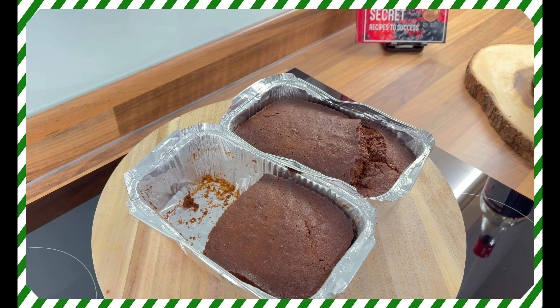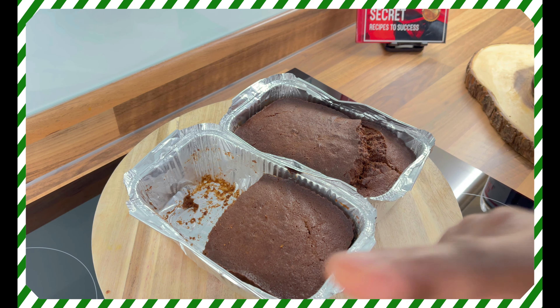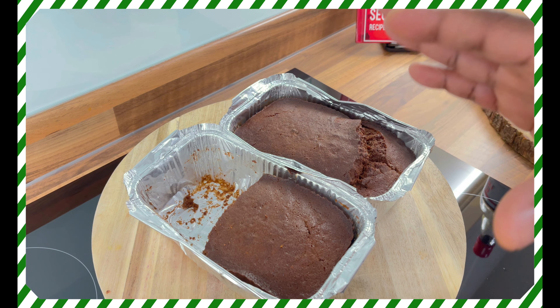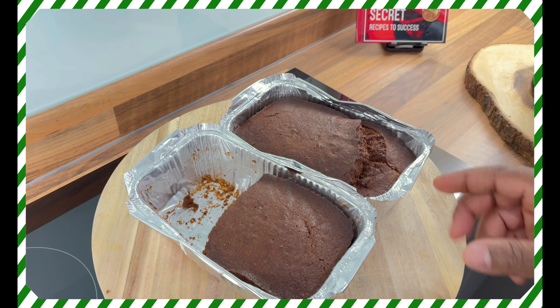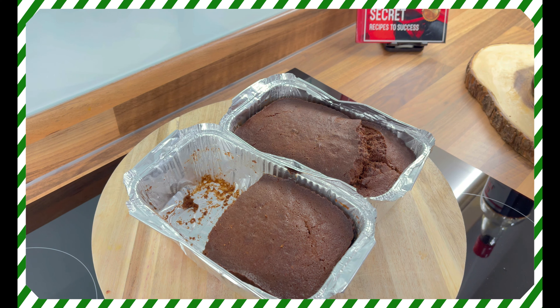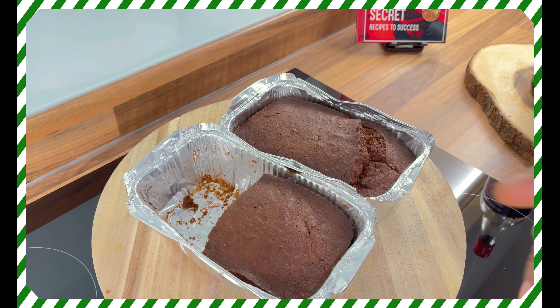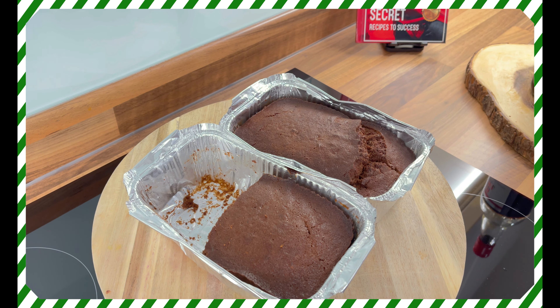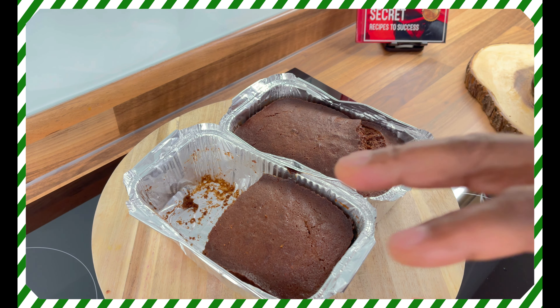I've taken them from the air fryer, just 15 minutes ago, to let them cool down. I want to be honest — since it was my first time using an air fryer, the temperature was a little bit too high. But the same mixture, if you put it in the oven, it's going to come out perfect. The tip: use less baking powder, and you can also put more fruits.